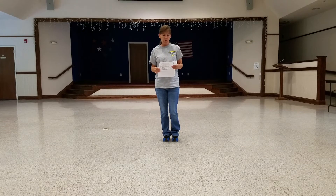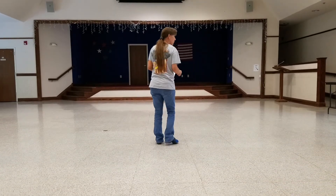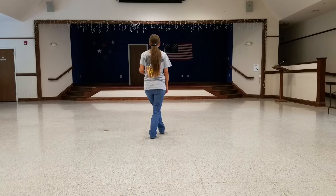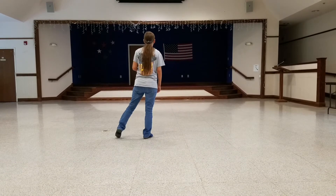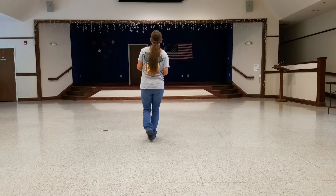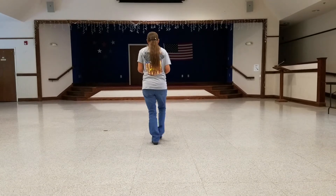For the first eight count, we're going to do cross points and back points. I'm going to turn around — weight is on the left foot. You're stepping with the right foot across, point left, left across, point right, right goes back, left points to the side, left goes back, right points. The count on that is one, two, three, four, five, six, seven, eight.